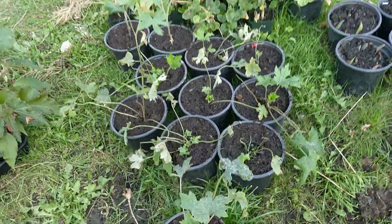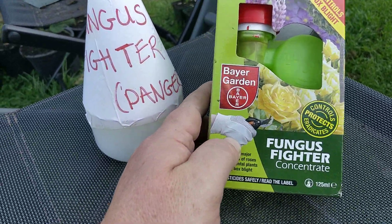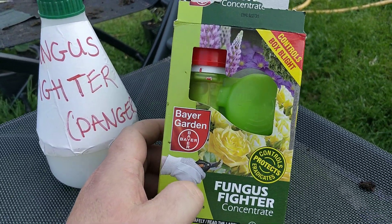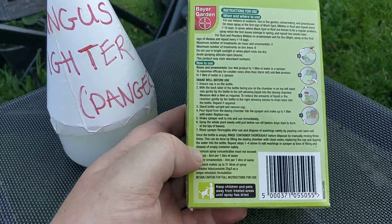So what I tend to do is use this Bayer Garden Fungus Fighter. It's a lot better value — it's a concentrate, you can mix it up yourself. A few mils per litre.